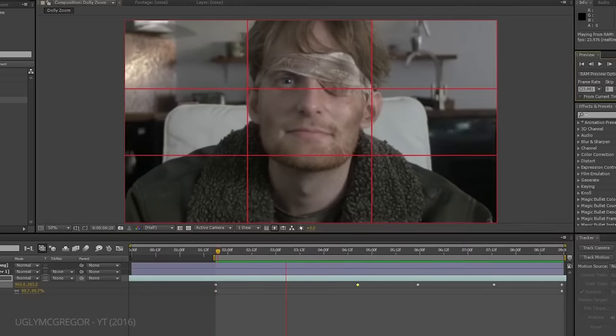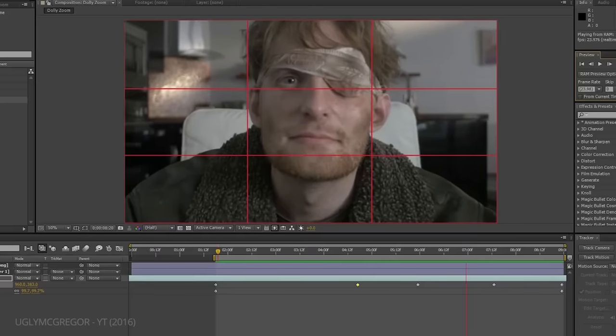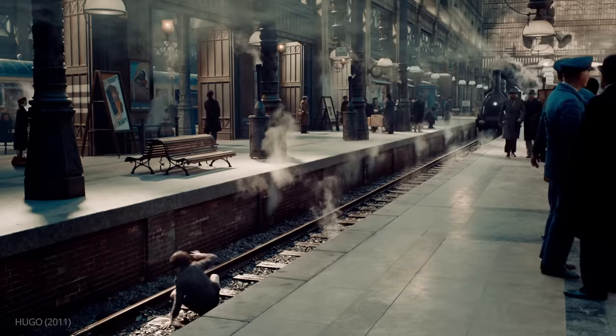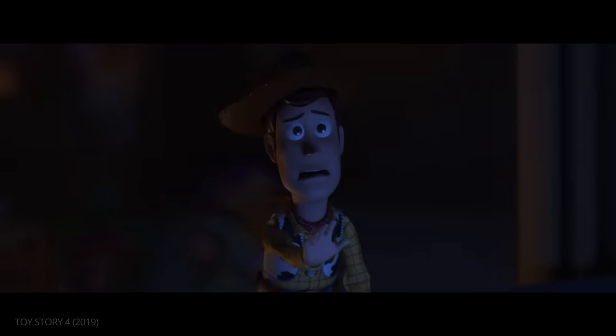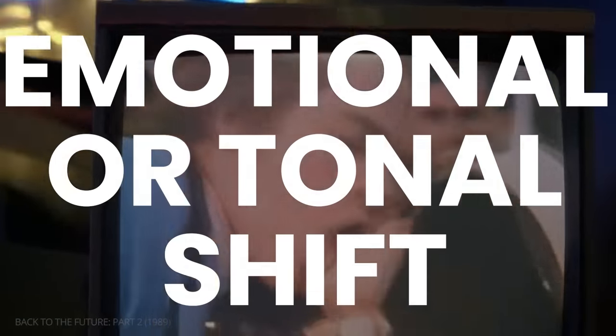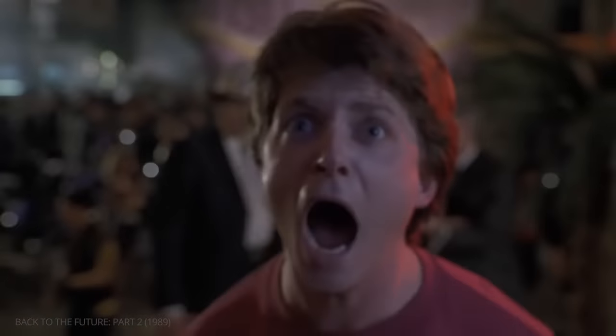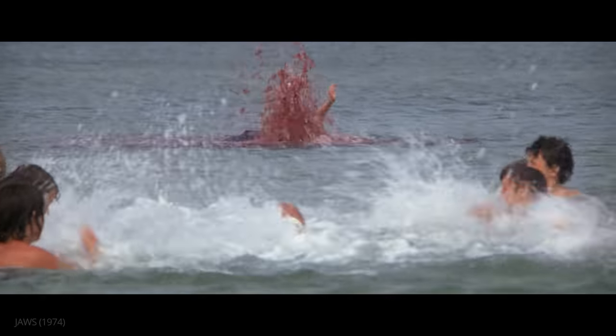Thanks to today's technology, you can also create a similar result in post-production. A dolly zoom can be employed for a variety of reasons, but usually the technique indicates an emotional or tonal shift. A dolly zoom often tells the audience something big has just happened — for better or for worse.